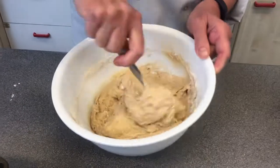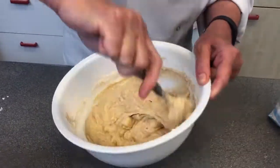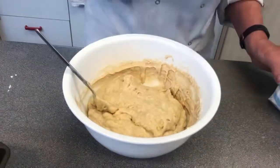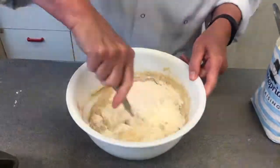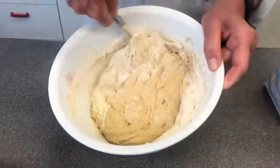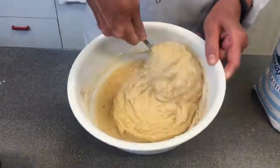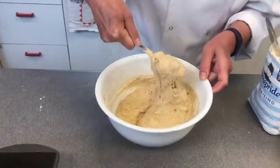Mix all that flour in. Try and stir the mixture round like this so you keep getting air — it's called folding, and it means you get a lot of air. I'm going to need a bit more flour, so keep the flour close by. Let's get all that flour in and then hold the mixture up.